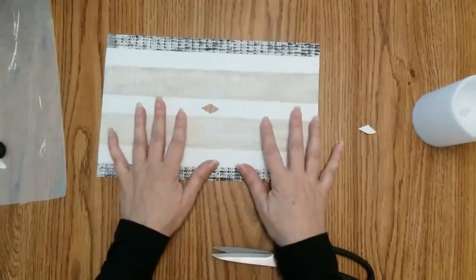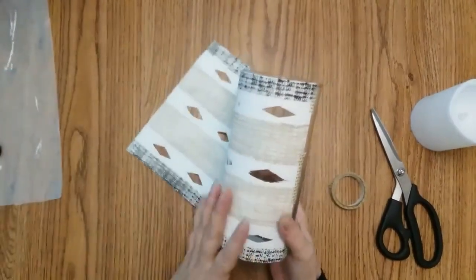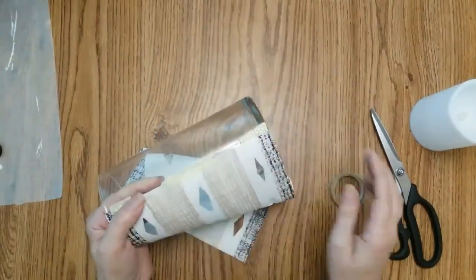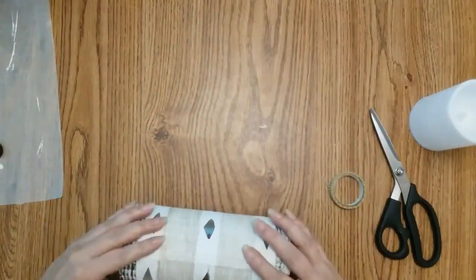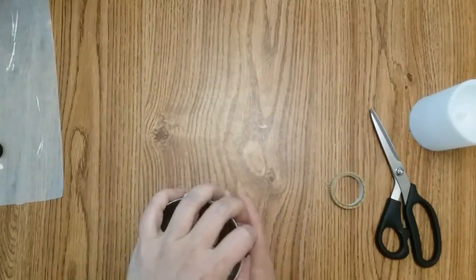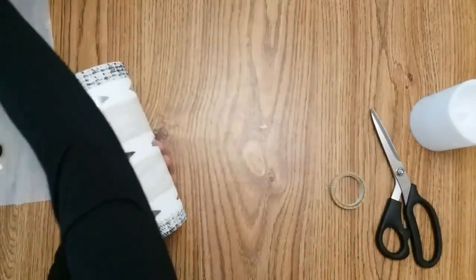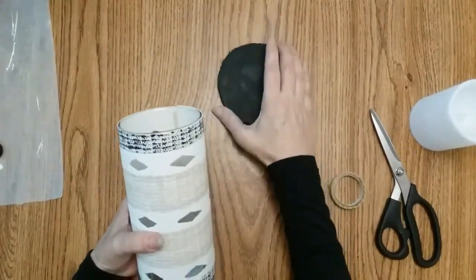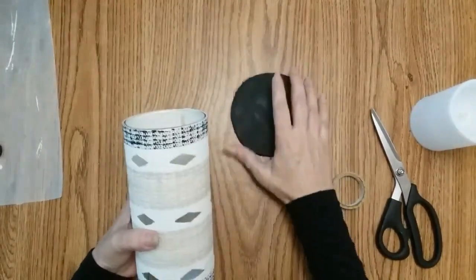Now that I've cut out all my shapes, I am attaching this to my glass with washi tape — I start at one side, place it around, and make sure it goes all the way down, then tape it again. In the meantime I need to get back to my lid that's going on top. I want to keep all the light inside and just have it come through the holes.